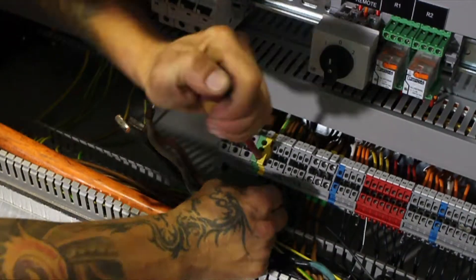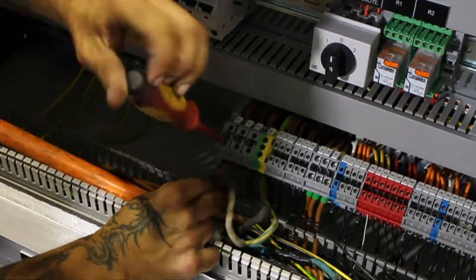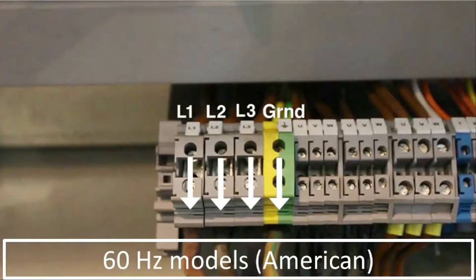For units using 60 Hz frequency, or the American standard, connect the wires from the main power cable to L1, L2, L3, and ground. When you're finished, it should look like this.